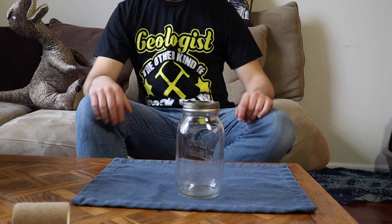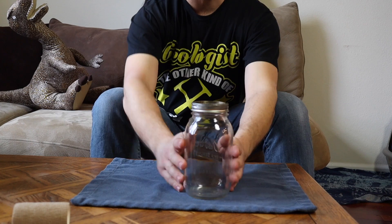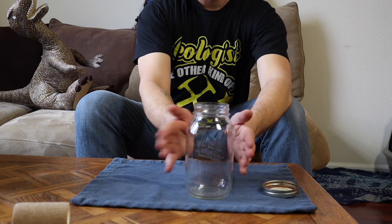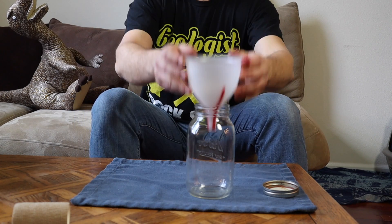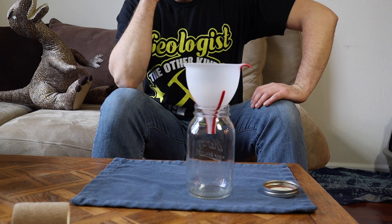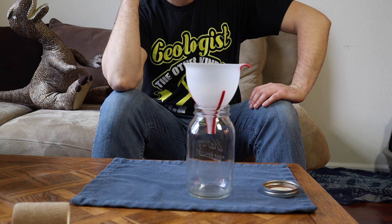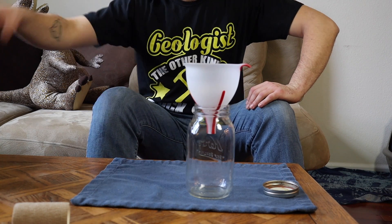Okay, so first thing you take your mason jar and put the lid over here. And then the first thing we're going to want to do is get your funnel. A funnel is also something you should use — I mean, you don't have to, but you know, only cool kids use funnels.